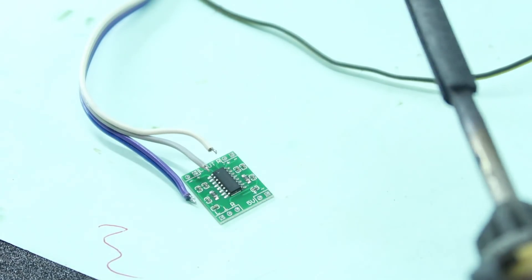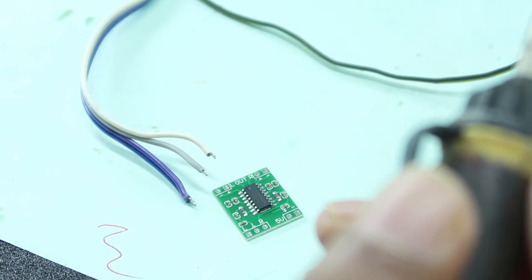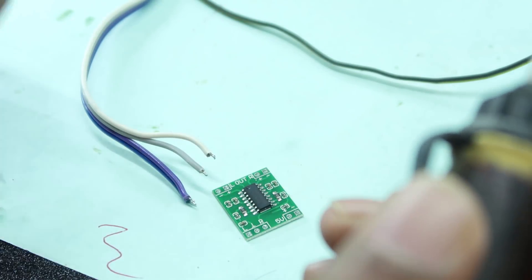This is the PAM amplifier board. I'm going to use a few wires to connect everything.